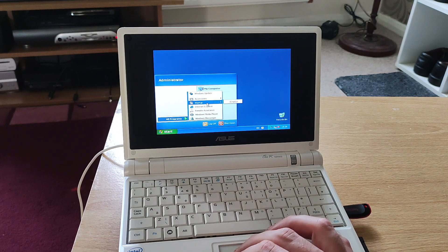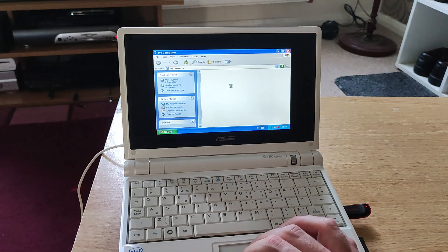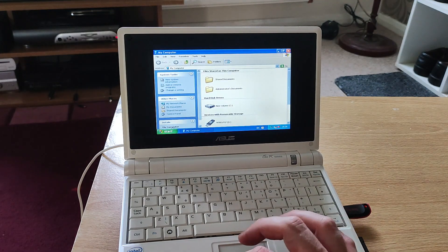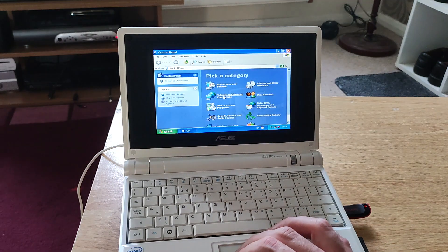Very basic primitive XP version but it works just fine. To be honest with you, XP Home works just fine as well. So this is more restricted than XP Home.